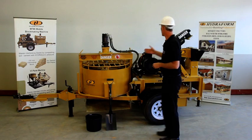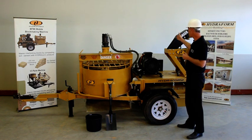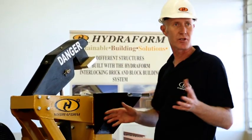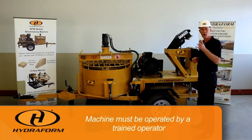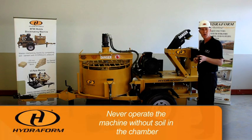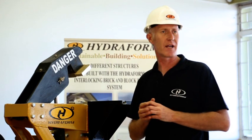Moving on to the rest of the machine, we're going to look at the top ram and the bottom ram of the Hydroform machine. Remember that these components are also hydraulically driven. Keep your hands well away from the top ram, the bottom ram, and the chamber. The Hydroform machine must be operated by a trained operator. Also very important — do not hit the top ram and the bottom ram together, as this will cause damage to the machine. Never operate the machine without soil in the chamber, and make sure that you never manufacture blocks shorter than 100 mm.